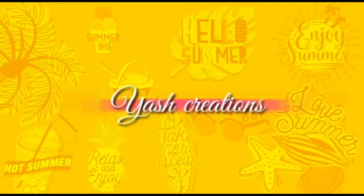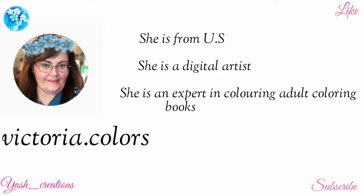Hi Cuties! Welcome back to my channel. In today's video, I am doing a line swap with Victoria Kalash.